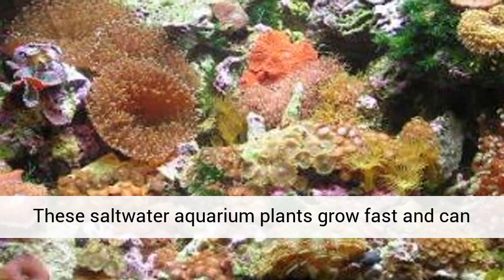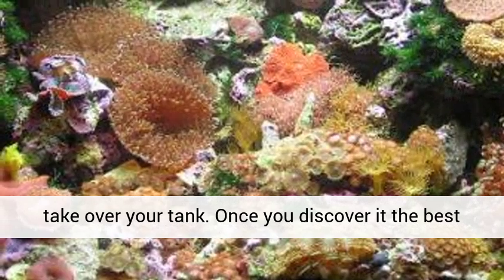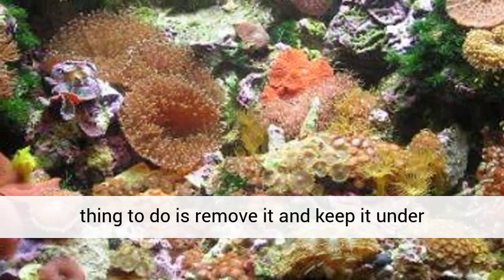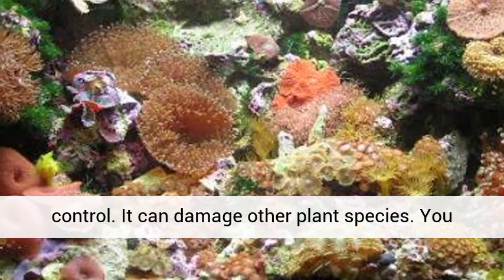These saltwater aquarium plants grow fast and can take over your tank. Once you discover it, the best thing to do is remove it and keep it under control. It can damage other plant species.